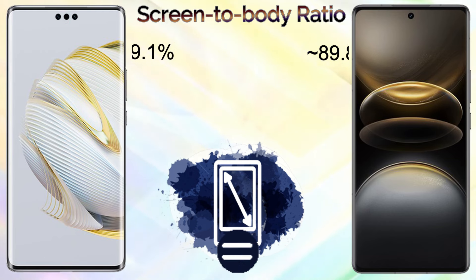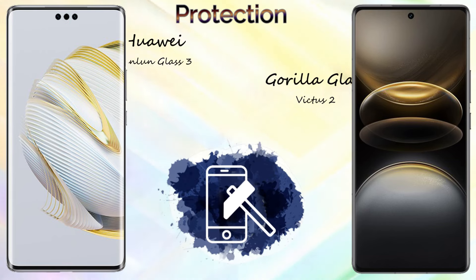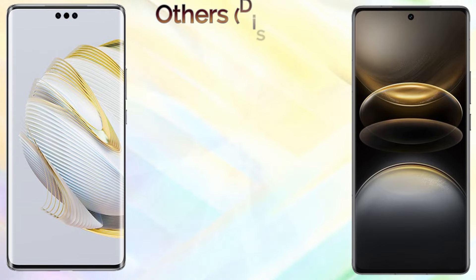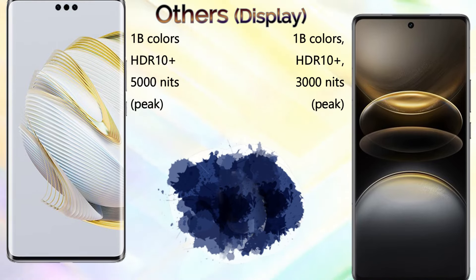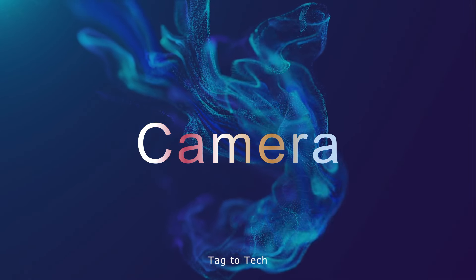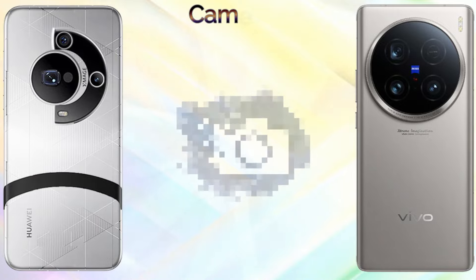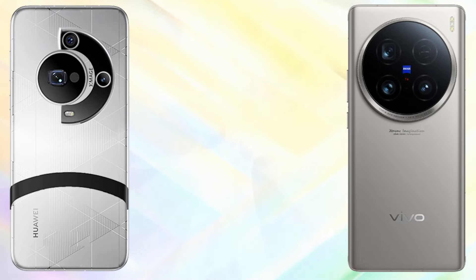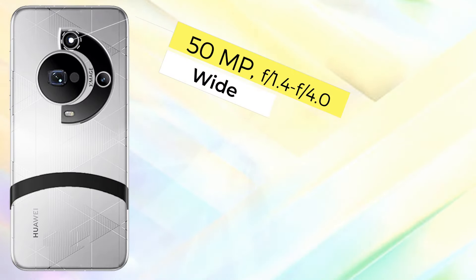The Vivo X100 Ultra has 517 PPI density and the Huawei Mate 70 Pro Plus has 449 PPI density. The refresh rate is 120Hz on both devices. The screen-to-body ratio is 89.1% on the Huawei and 89.8% on the Vivo. Screen protection: the Huawei comes with Kunlun Glass 2.3 and the Vivo X100 Ultra comes with Corning Gorilla Glass Victus 2.